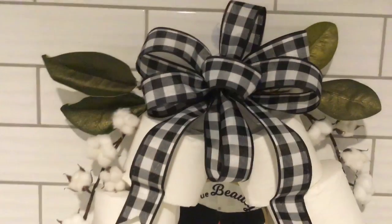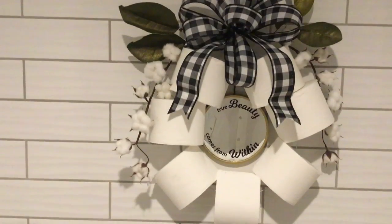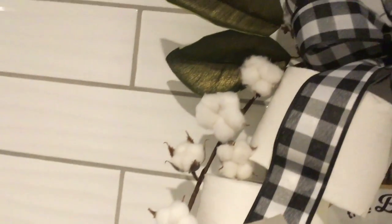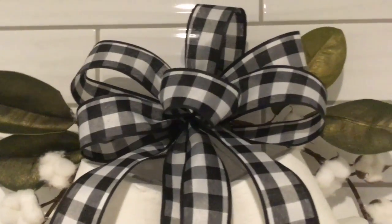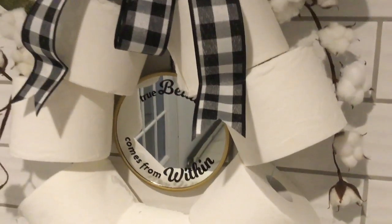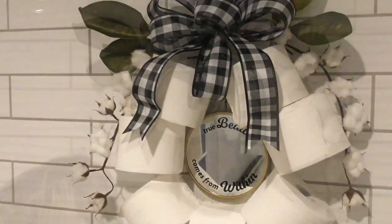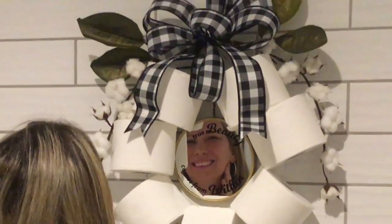And just like that, we have a toilet paper wreath! The hottest commodity in town — what am I saying, in the world! Who knew toilet paper could look so good? And look, it all goes together, and the mirror comes in so handy. I love it! Are you gonna be making one? Let me know!